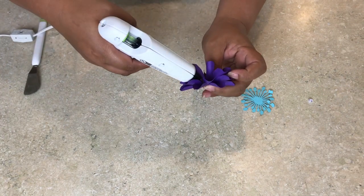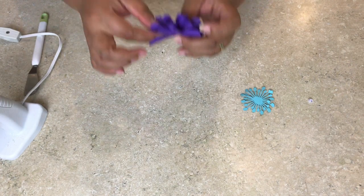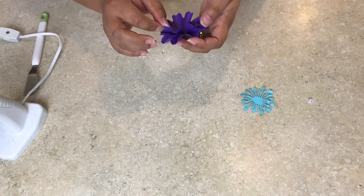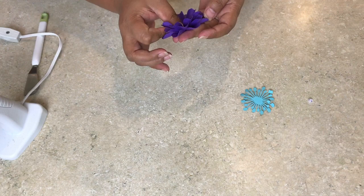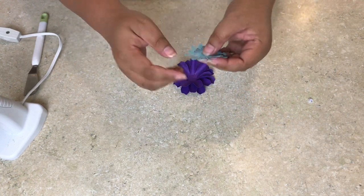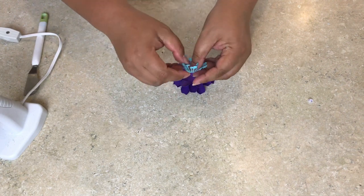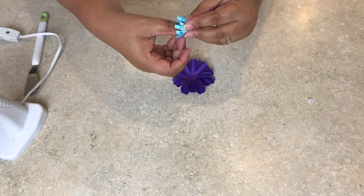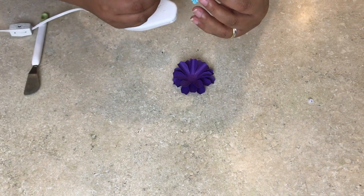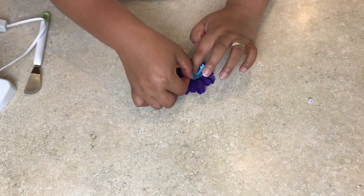Once that's done, take the third layer, slightly fold it upward, and place it in the middle in a staggered way, then glue all the layers together. Now go ahead and put your dandelion center in the middle. To create dimension, pull your dandelion upward and place it in the middle.